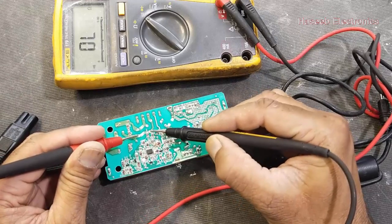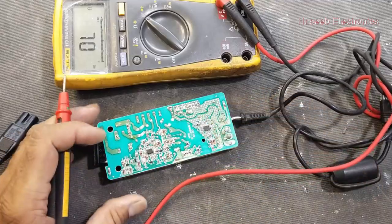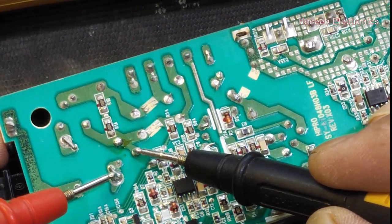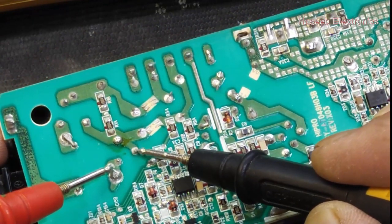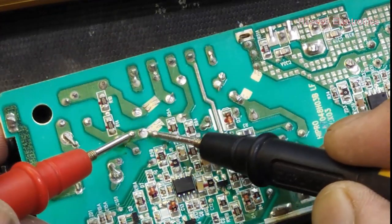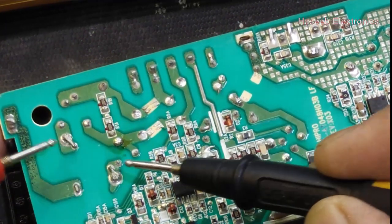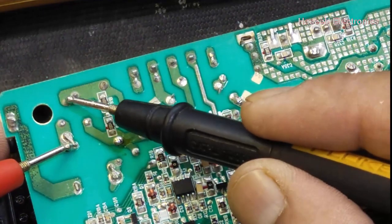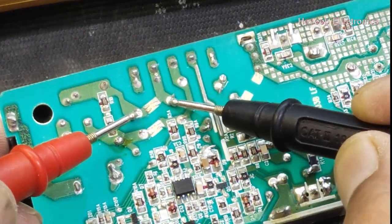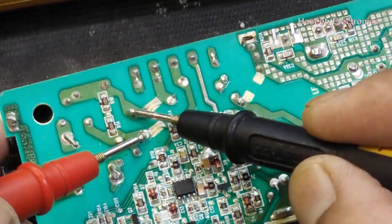From this point to this point and from this point to this point, we don't have continuity. We have line going from line to fuse — this fuse is good. Then we have a class X capacitor, and after that we have the dual-line filter inductor. From the NTC to the inductor — the inductor second side is not giving continuity, so the inductor has an open circuit.